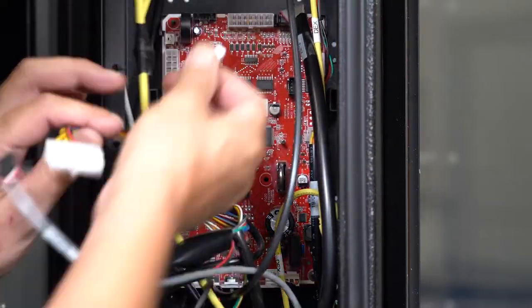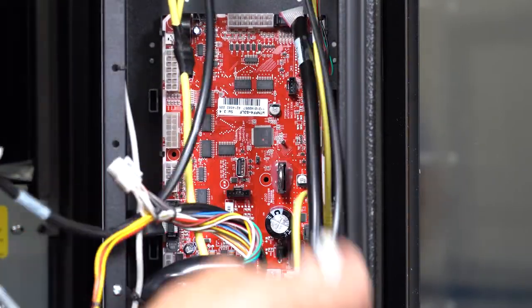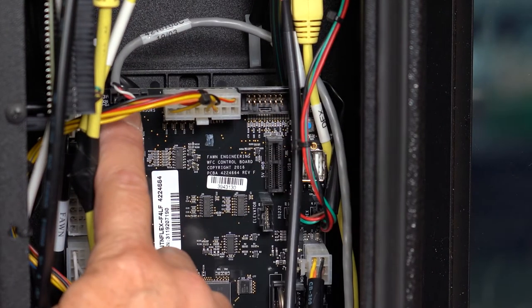Now remove the connections from the control board. The flex board will have similar connections, so it's helpful to remember where the connections are plugged in. It is recommended to take a photo with your phone before starting to use as a reference. We will go over the connections to the flex board later in the video.